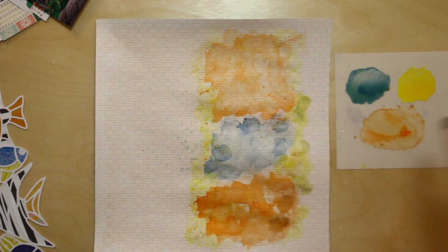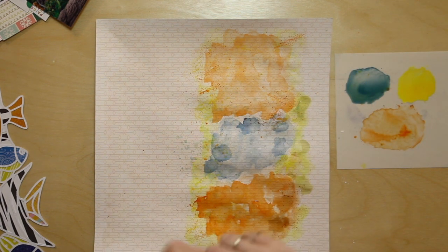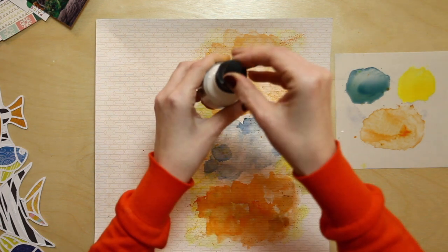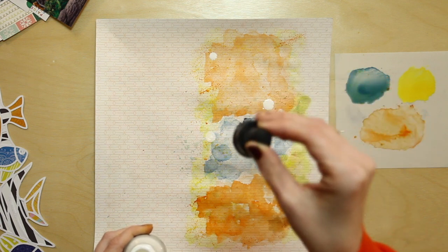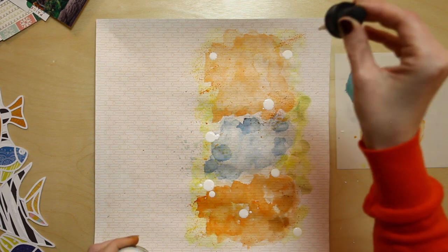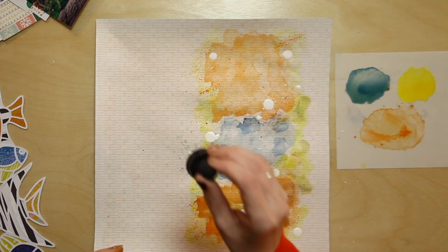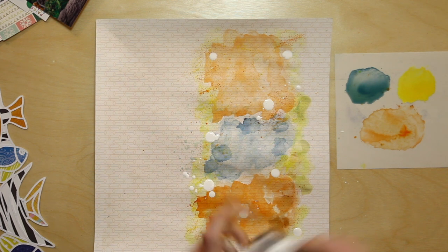The last little step is to add some of that same white straight to the background, and then I'm going to build my photos and paper all on top of that. Okay, so let that dry while I build the embellishment.